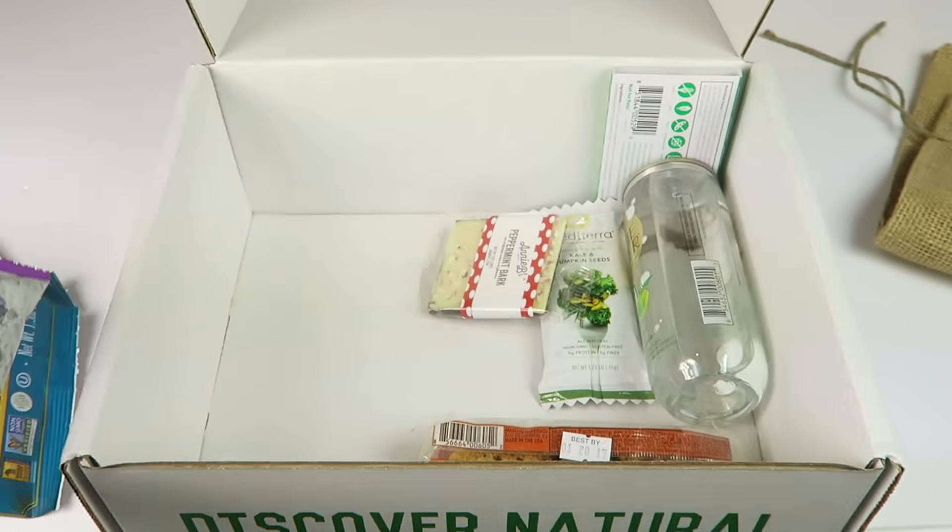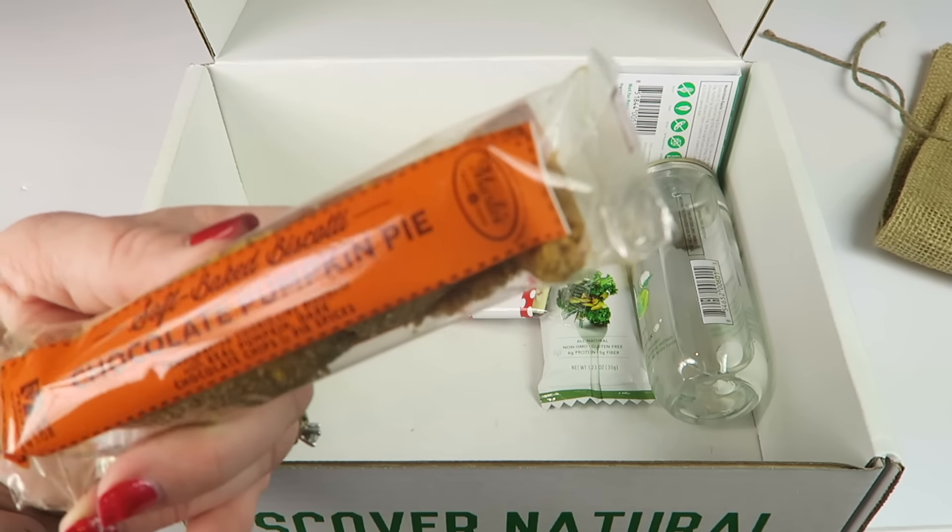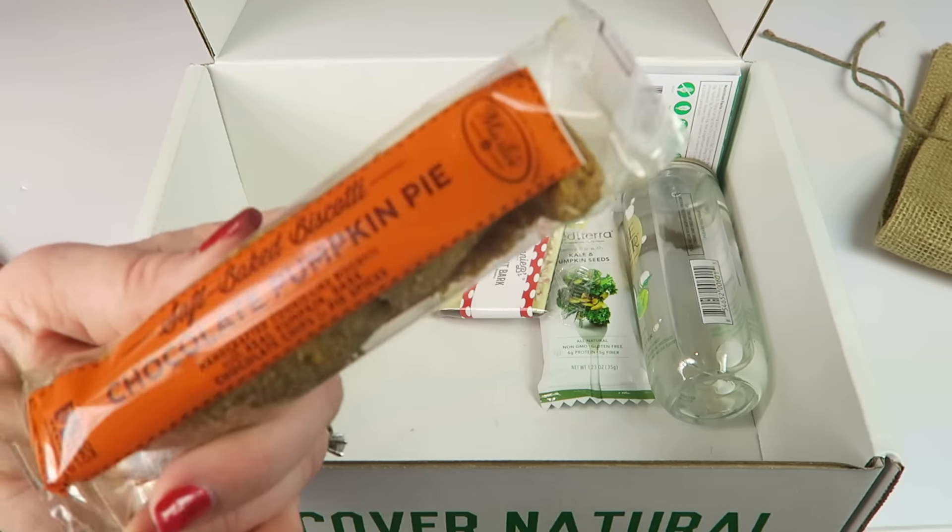It's biscotti — chocolate pumpkin pie — sounds good! Biscotti is really good in coffee or even hot chocolate, and it's nice and cold outside so we've been having hot chocolate more often. These are non-GMO.